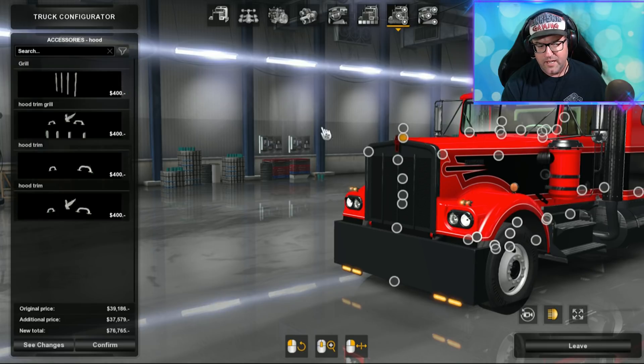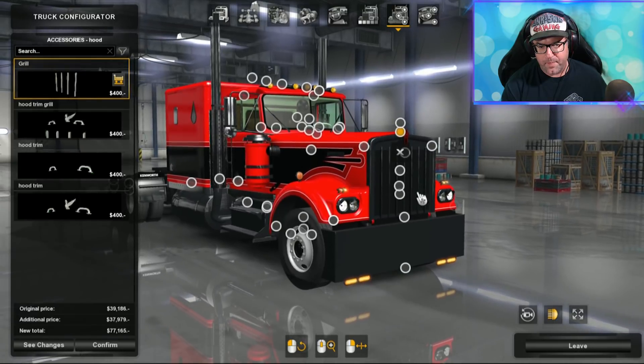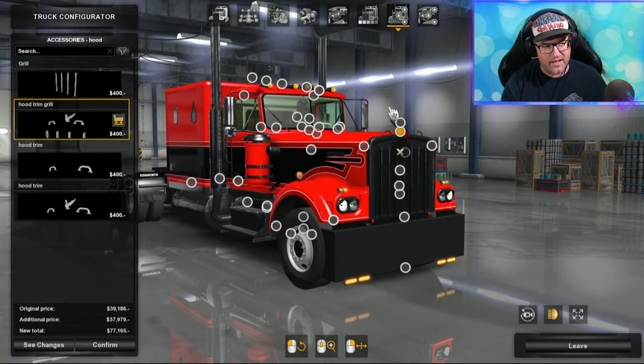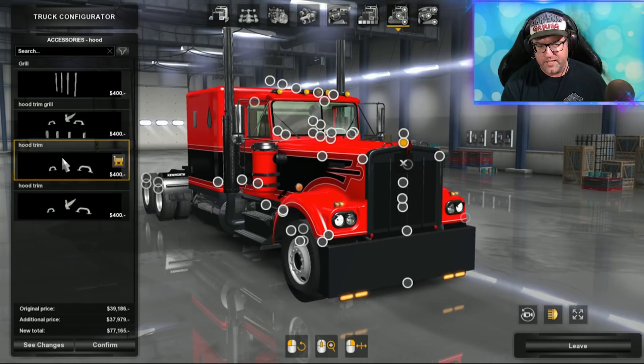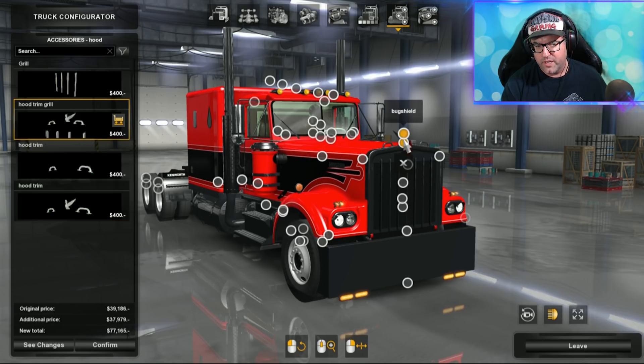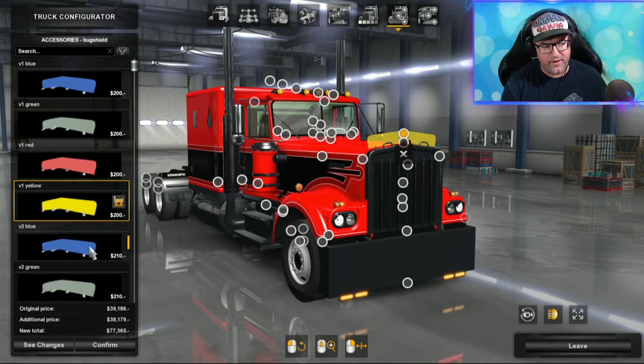Hood ornaments — more like a grill on the front than a hood ornament. You can have handles, a hood trim, what I think is a swan, just the handles and grill, or swan and grill with handles. I'm just going to chuck on all of it — looks good. Up the top you can have your bug shield in different colors — yellows, greys, greens, reds. I'm going to chuck on a red.